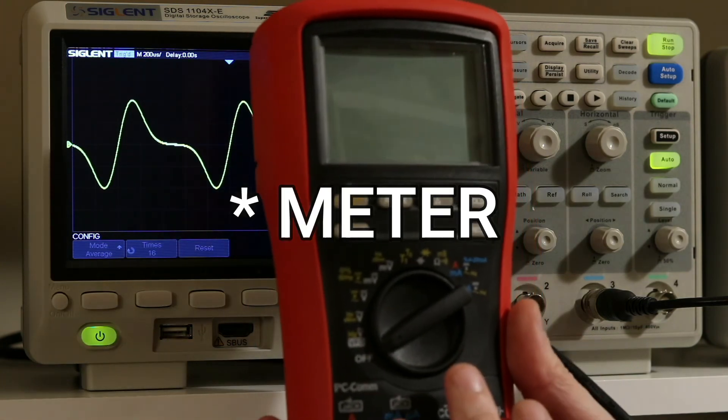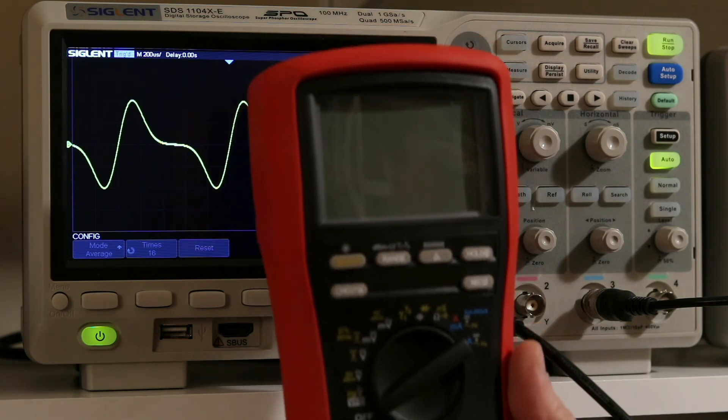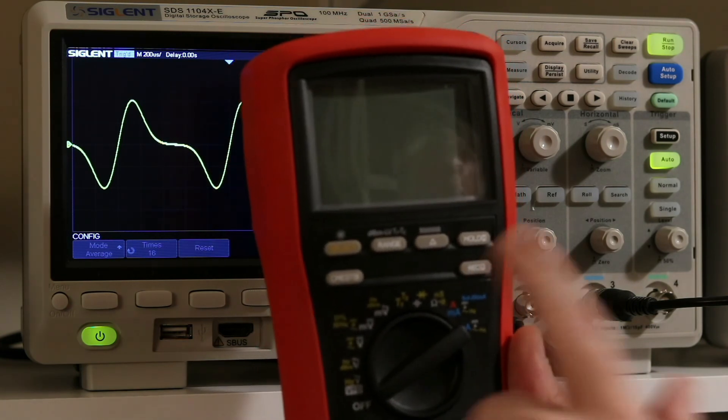I also got a new scope — a Brymen 869S that I ordered from Poland — and maybe I'll do a video on that in the near future.